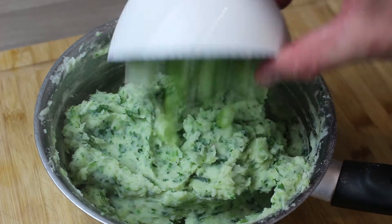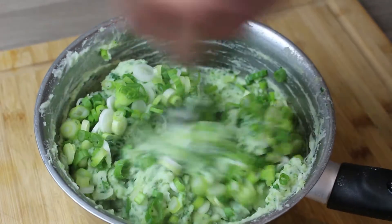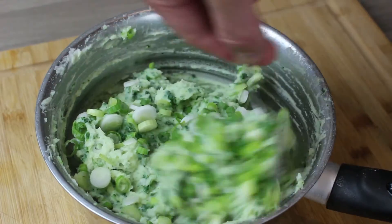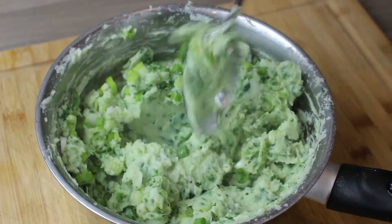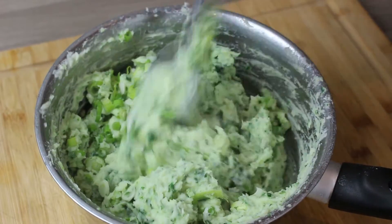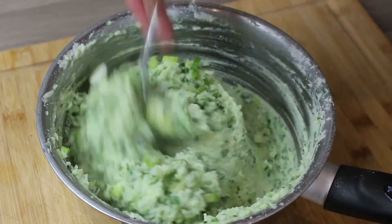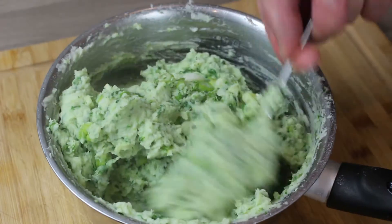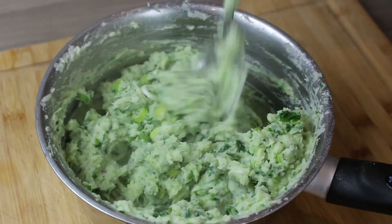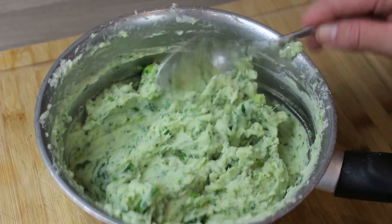Now add the finely chopped spring onions, which give lovely texture. We didn't cook those at all — they're offering loads of flavour and texture, they look beautiful, and they add an extra layer of green. That is an absolutely beautiful colcannon — rich, sweet, creamy mashed potato with a savoury element from the curly kale and a lovely crunch from the spring onions.